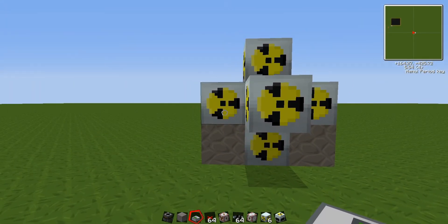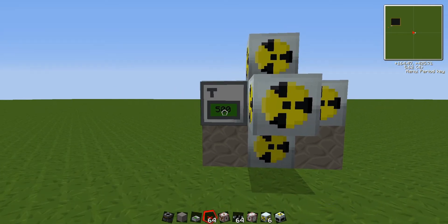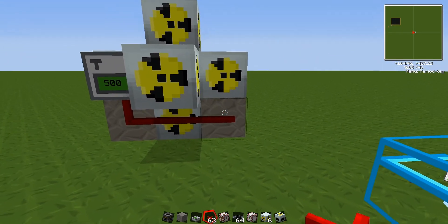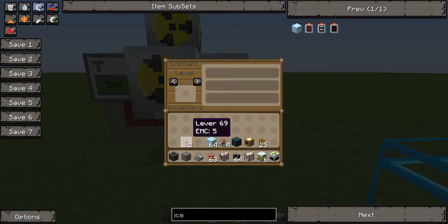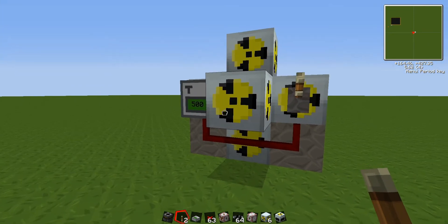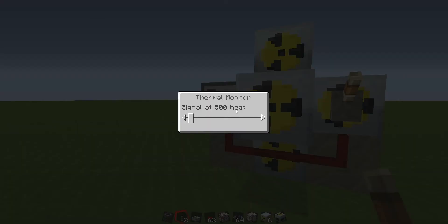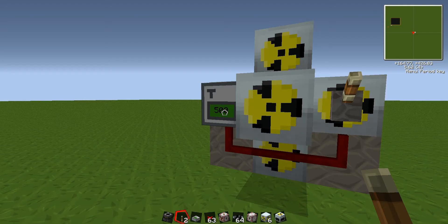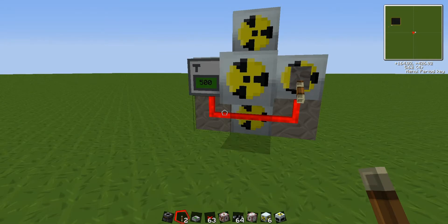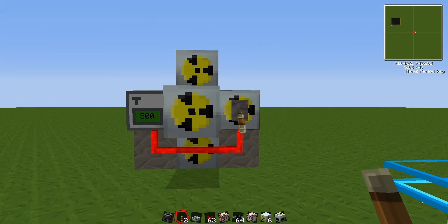Now for the fail-safe switch. You need a thermal monitor — just crouch-hold and stick it onto the reactor itself. Get some red alloy wire and stick that along there. And get your lever, again with the crouch, and stick it on there. What this does is: when the temperature goes up on the thermal monitor above what is currently specified — by default it's 500 — a redstone current will be put through and the lever will go down, turning the reactor off, thus preventing a meltdown.